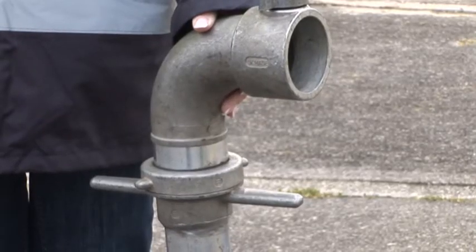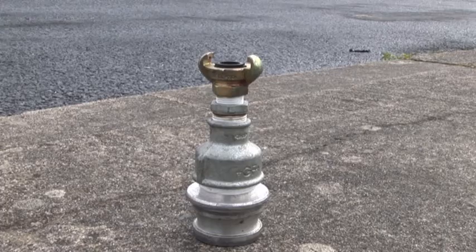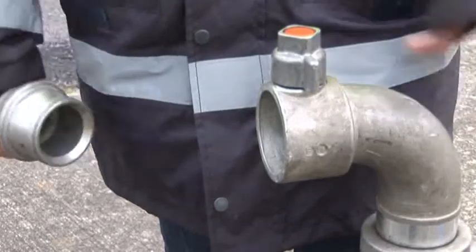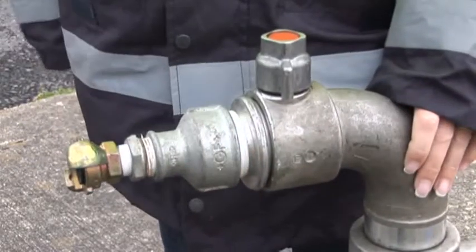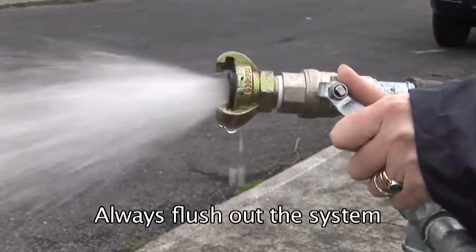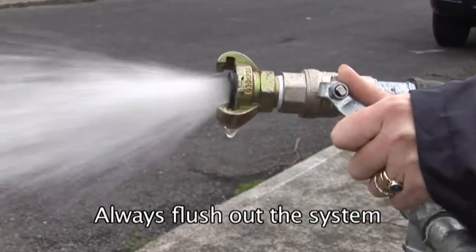If a standard standpipe is being used, we can supply a standpipe adapter, as seen here. This is fitted in the normal way. Turn on the water, and always flush out the system to clear it of any impurities which may clog the filters.